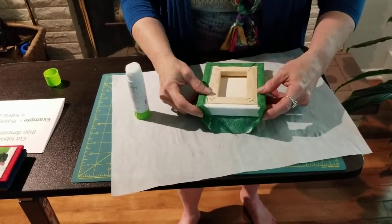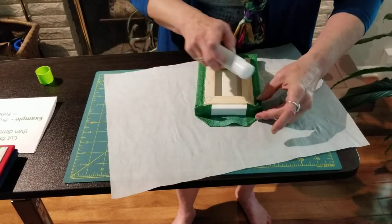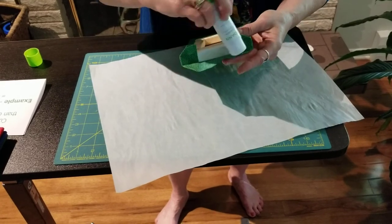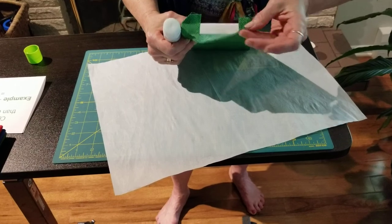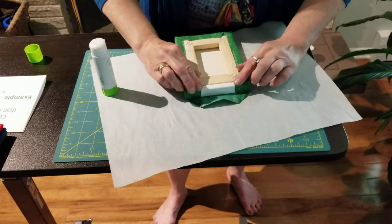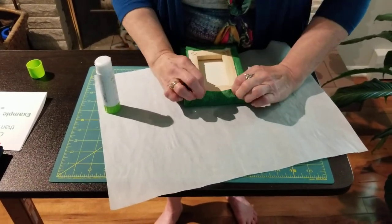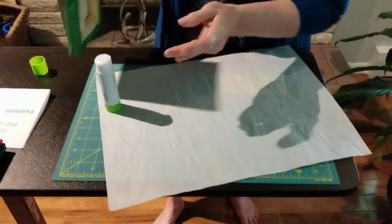Now I just have to do the same thing on the other side — fox ears, middle finger. Reposition that. All four tabs have lots of glue. Push them down, stretch a little, pull a little bit, and then again at the edge of the table — voila, you have an art frame that's all covered.